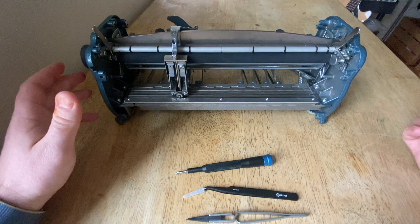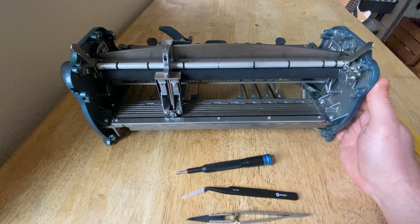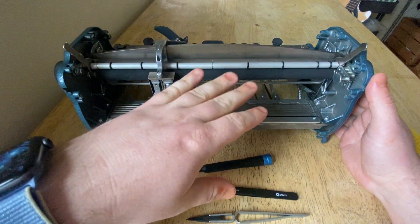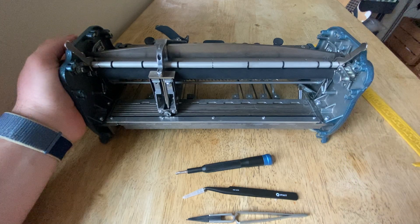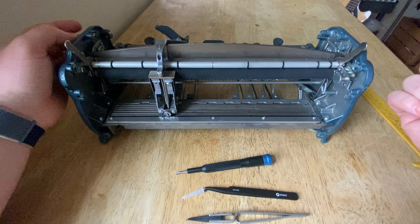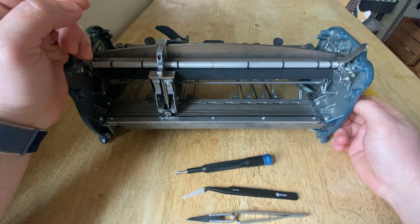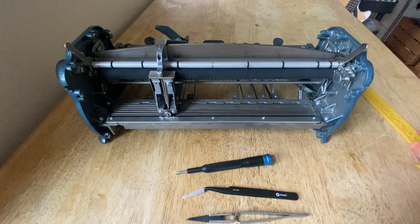In previous videos I talked about what makes a Perkins Brailler different than other Braillers — it's that the embossing assembly moves over the paper. In the Braille writers of yesteryear, the paper moved through the Brailler and the embossing happened at one point, kind of like a typewriter, where the scroll of paper moves and all the print keys meet at one central point. But in the Perkins Brailler, the embossing assembly moves over the paper, which is pretty complicated.